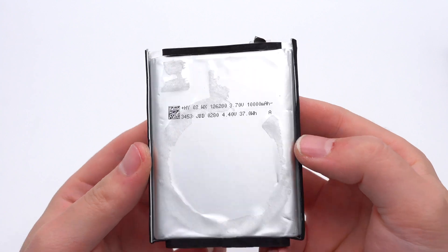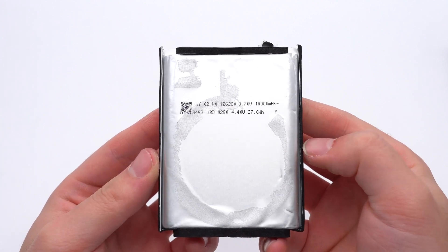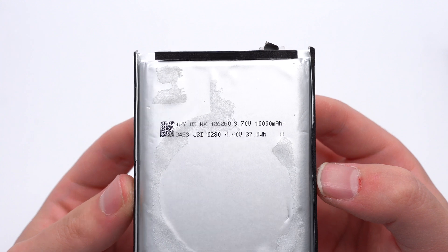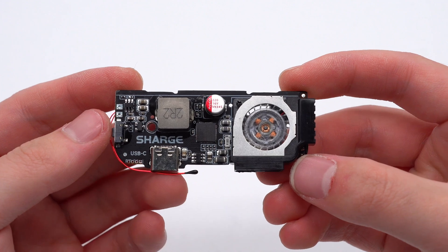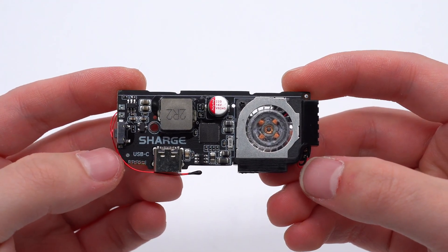The size of the battery is 12 x 62 x 80mm. The rated voltage of the battery is 3.7V. The charging limit voltage is 4.4V. The capacity is 10,000mAh and the energy is 37Wh. On the front of the PCB module are the SMD button, USB-C socket, master control chip, hollow inductor, solid capacitor, and fan.